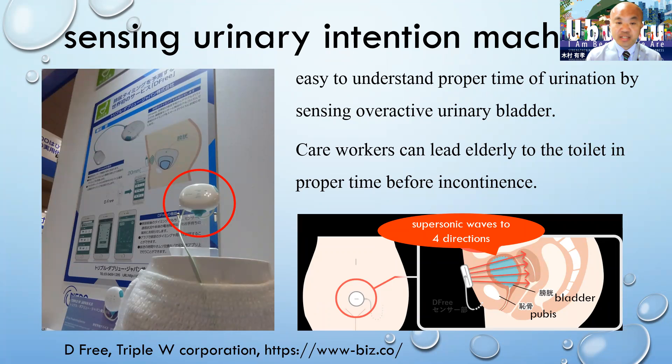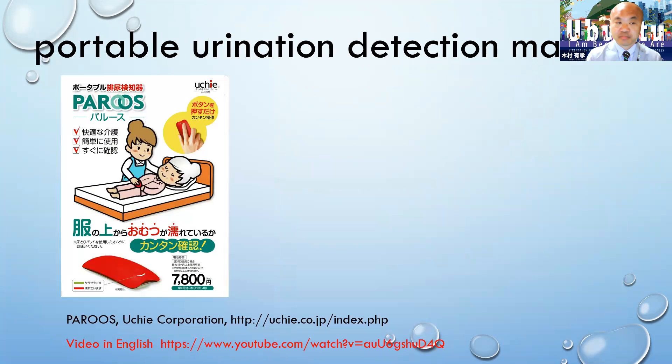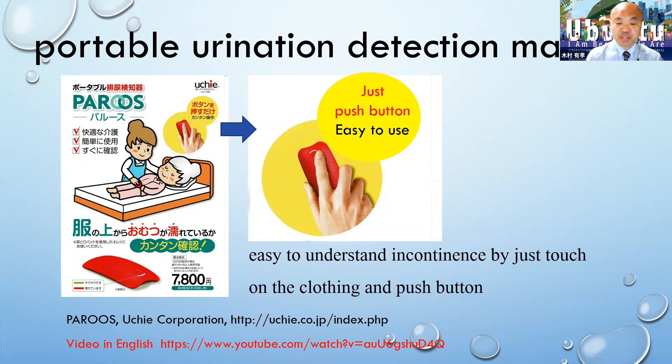Which was already introduced at Dementia Care Basics by the International Federation for Dementia Care last year. It's easy to understand the proper time of urination by sensing an overactive urinary bladder. Care workers can lead the elderly to the toilet at the proper time before incontinence occurs. Another one is a portable urination detection machine — easy to understand incontinence by just touching the clothing and pressing a button.